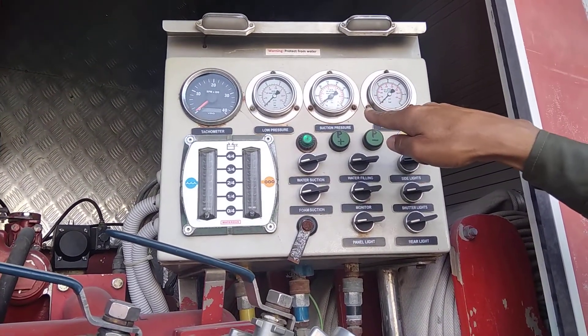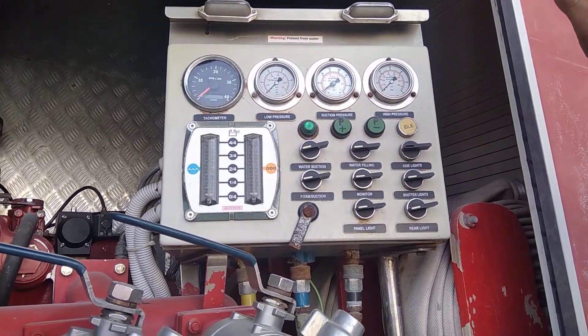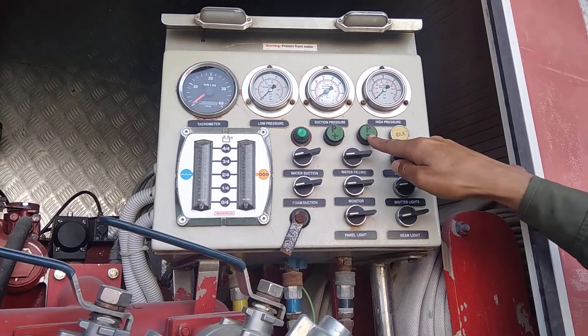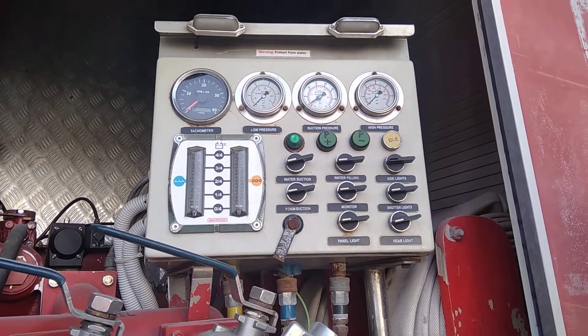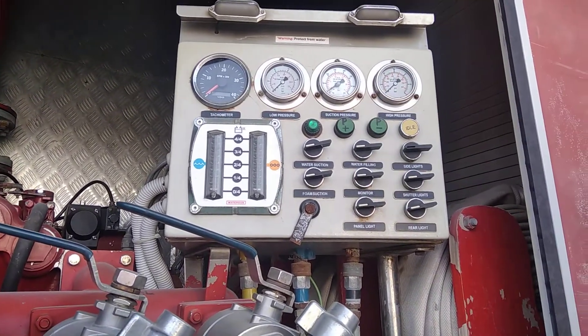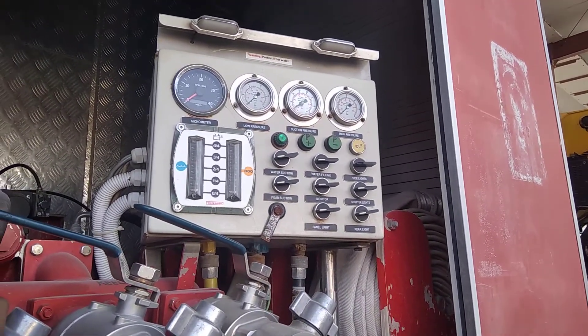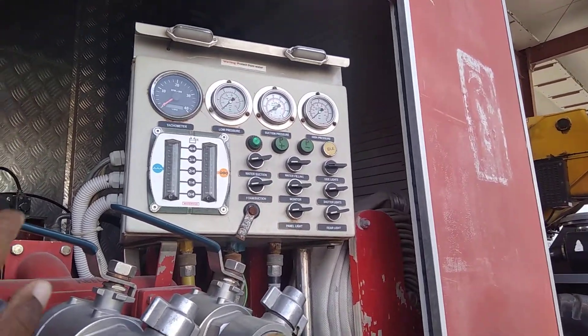If we press P plus one time, it will increase the pressure. If we have to reduce it, P minus will reduce the pressure. The engine will improve the pressure, or lower the pressure accordingly.